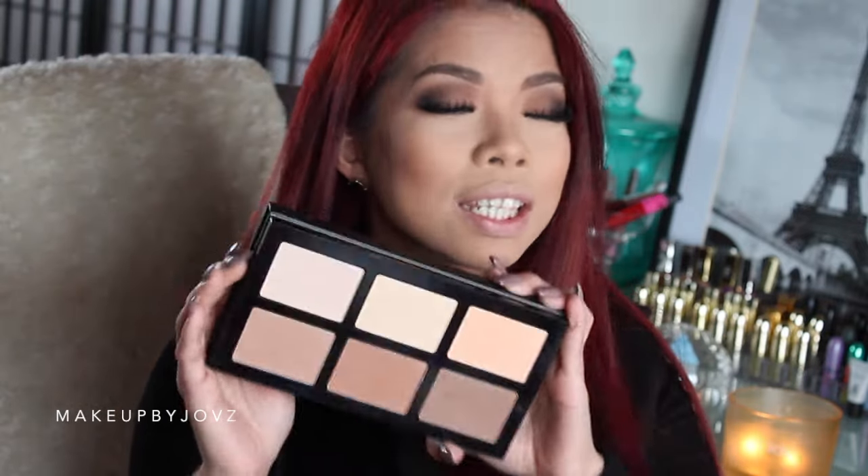It does work as a blush — very light — and it has a little bit of sheen to it which gives a bit more highlight.